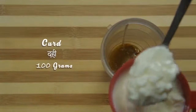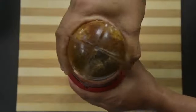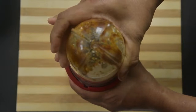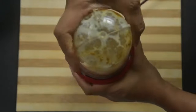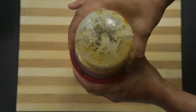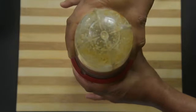Add curds and blend all the ingredients first. Then switch off and add water according to the consistency of the curds. If the curds is too thick add more water; if it is watery add less water. Never add water during the first blending as the curds and oil don't mix well.